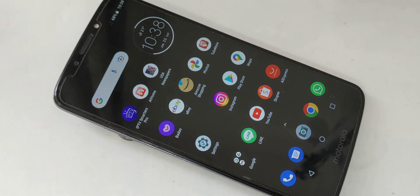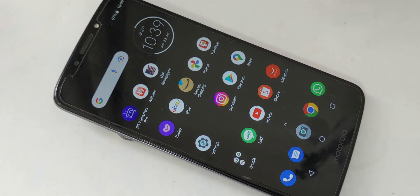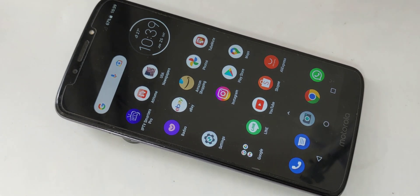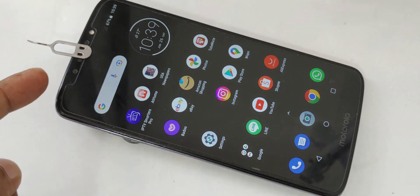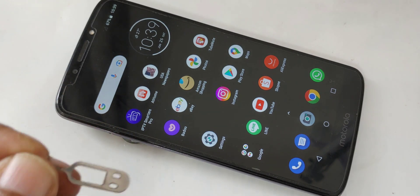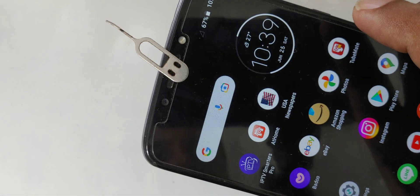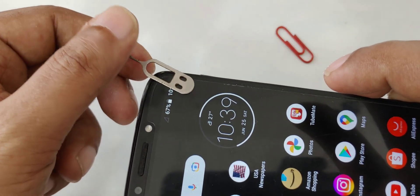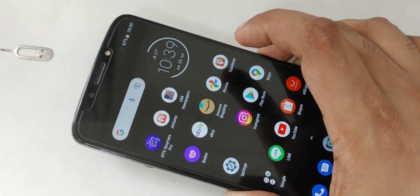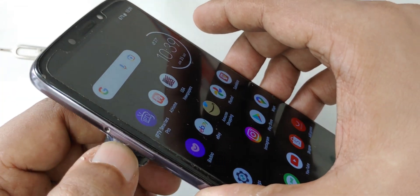Many people think the magnet is dangerous for mobile — I'll tell you, I've used a lot of magnets in all my videos and never had any problem with any phone, not even a little bit. The top area of the phone always has a magnet. If I put a paper clip near the speaker it sticks automatically — but near other areas it doesn't stick. People have this belief but it's wrong.